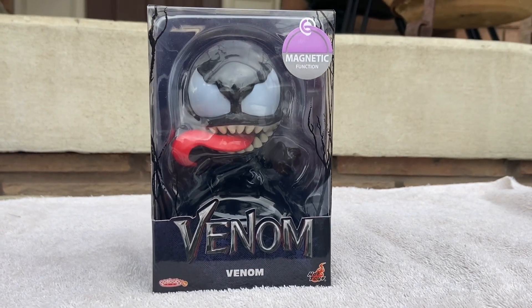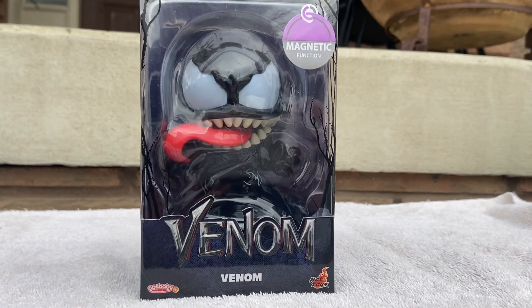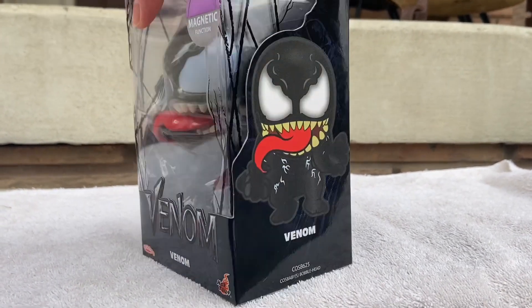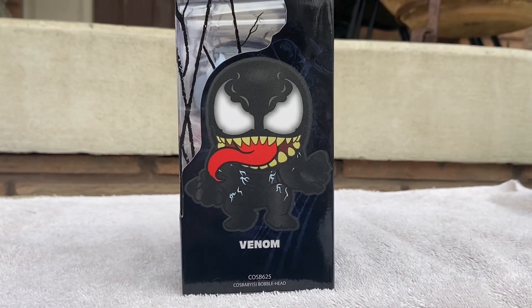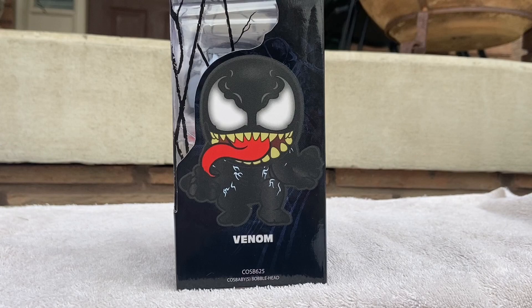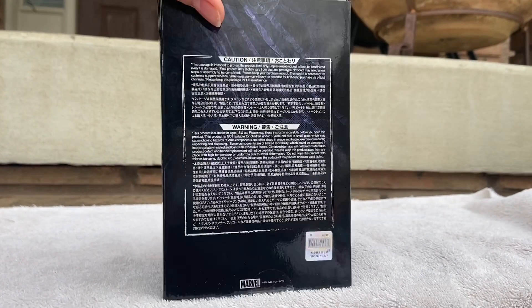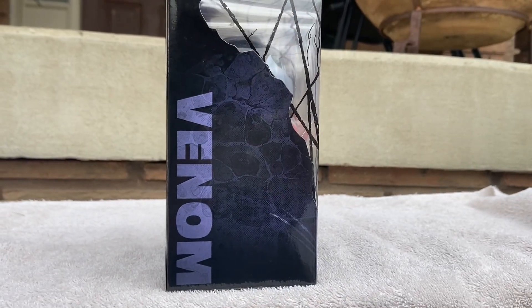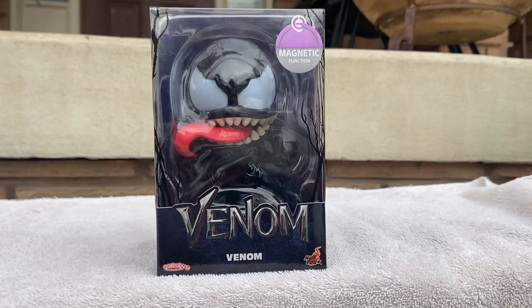Hot Toys does it again with the Venom Cosbaby. This looks totally awesome. Look at the packaging there — there he is with his menacing tongue sticking out. Venom is awesome. You guys saw Let There Be Carnage, equivalently just as good as the first one. This looks awesome. Adding it to the collection — let's unbox it, guys.